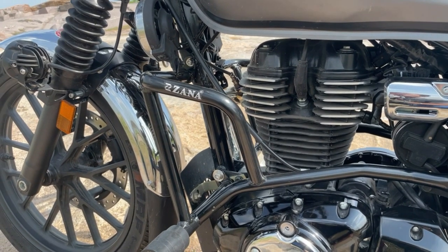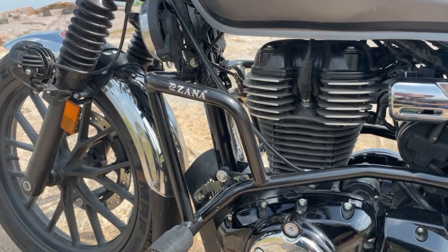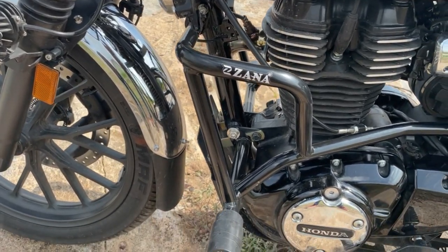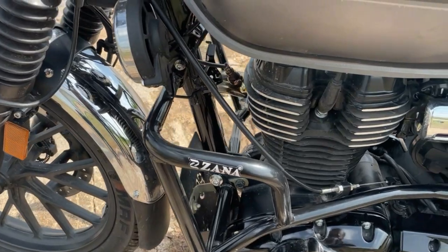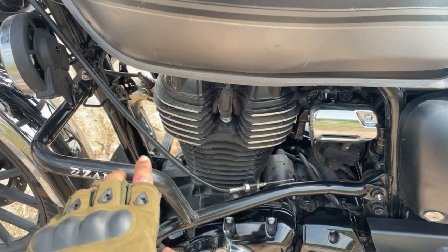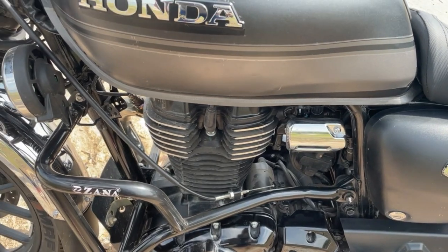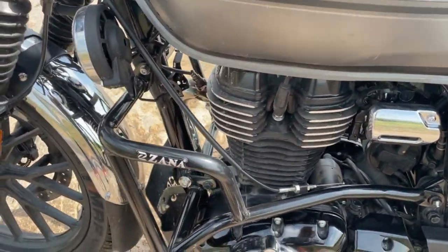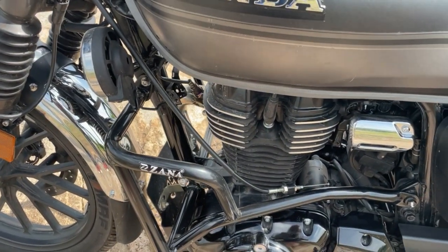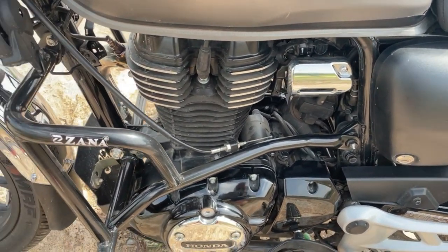Now the most important accessory: Zana's crash guard. I ordered this directly from Zana — it's a Royal Custom piece but I preferred Zana's design. A crash guard protects the front engine, the tank sides, and the rear as well. If you fall, the slider on the side prevents the tank from touching the ground. With this, you can fall at almost any angle and the chances of major damage are very low.